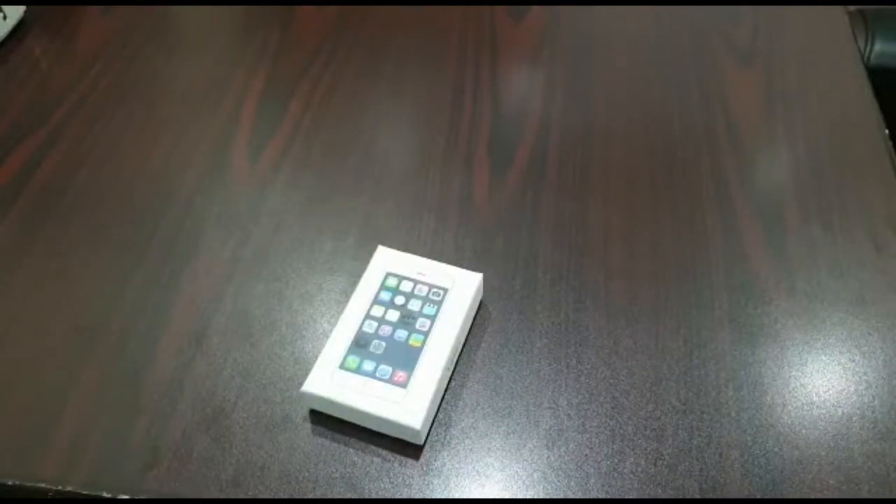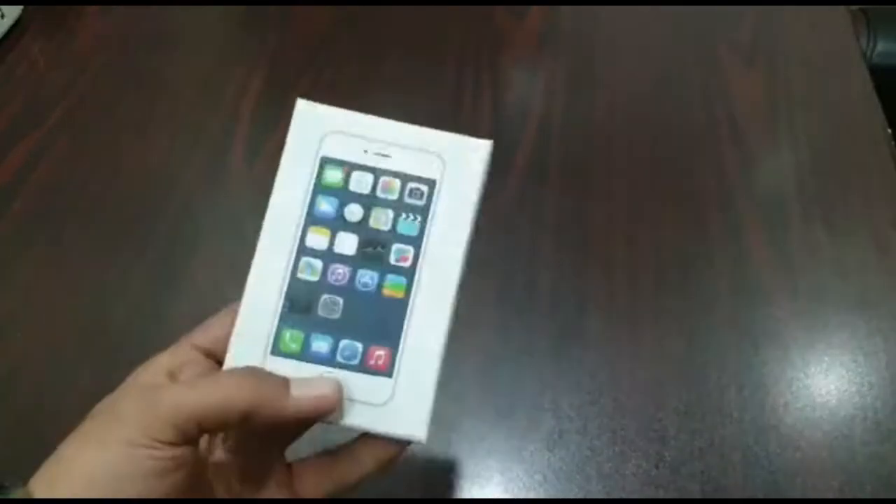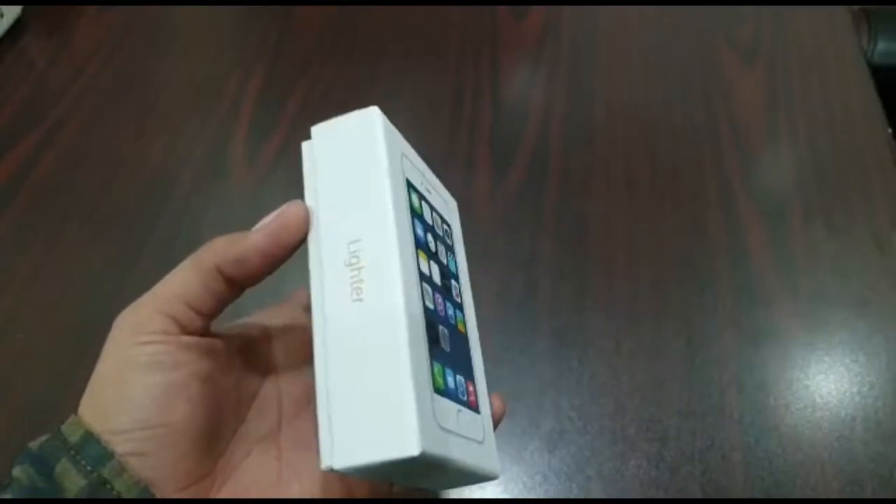Hello everyone! In today's video, we will unbox a metal lighter. It is basically iPhone shape and it is a rechargeable lighter.